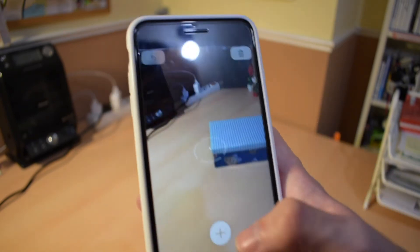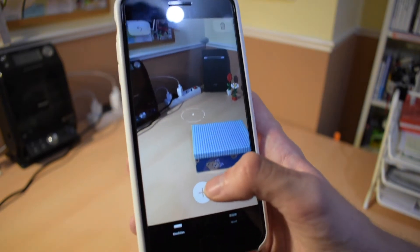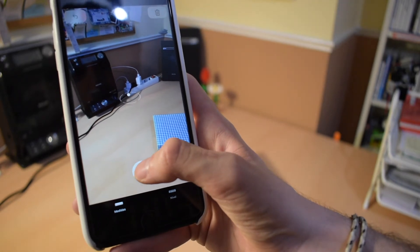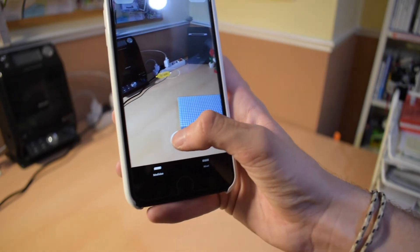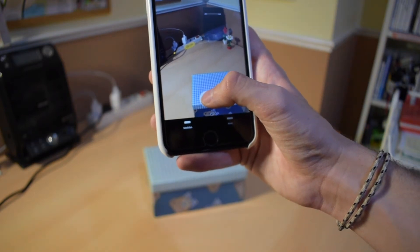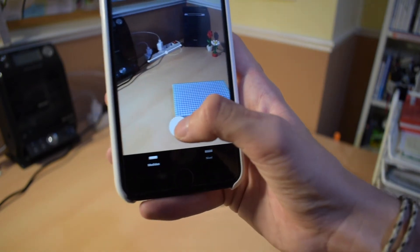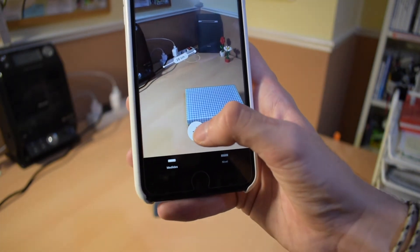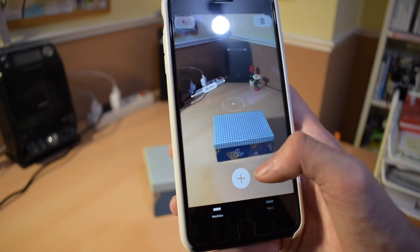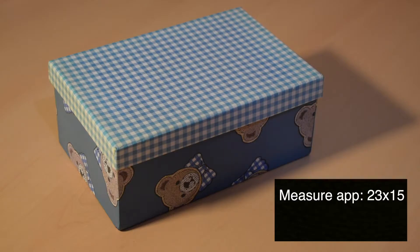We can also tap the trash can icon to delete that measurement. We can also measure two points manually — we're going to measure the socket from that corner to that corner. Sometimes it automatically detects the endpoints. It tells us 26 centimeters.